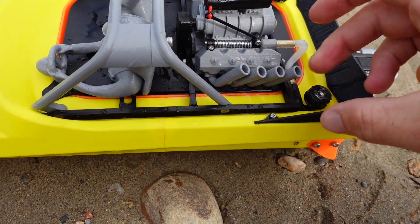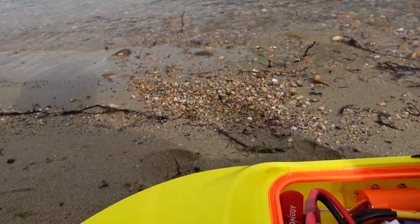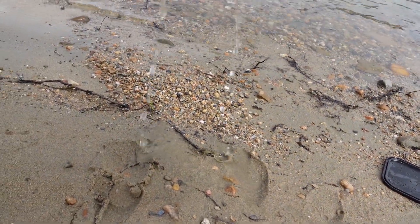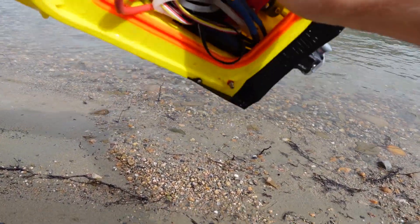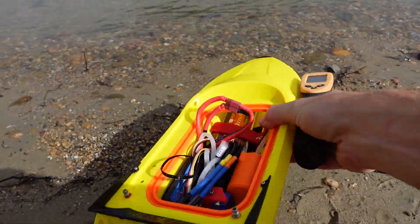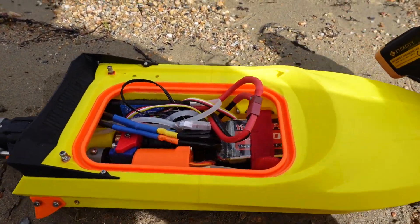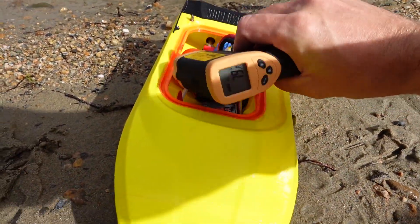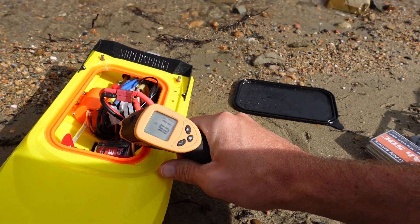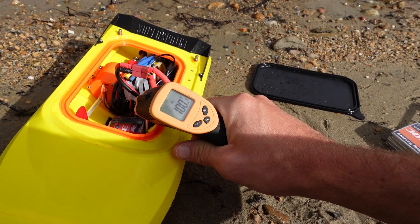Let's check for some water ingress and also check our internal temperatures. There's definitely a little bit of water inside, but it did sit in the water for quite a while — not too bad, a little bit though. The speed controller is reading 80 degrees — perfect. The motor is running at about 100 to 101 degrees, so that's not too bad. We'll switch it over to 4S now and see what the difference is.